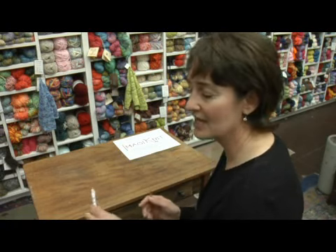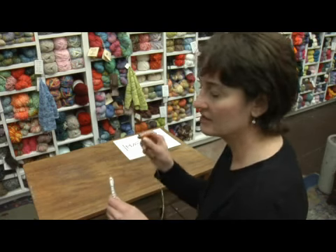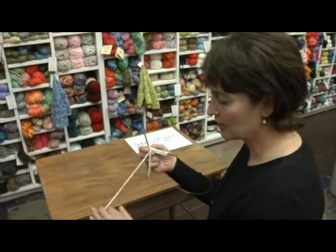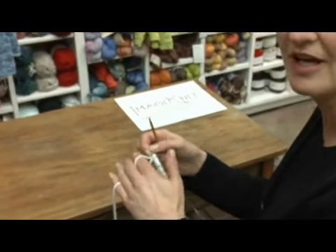I'm Allison and I'm here to show you how to do the knit stitch. For the cast on stitches, those should be on the needle in your left hand and the needle in the right hand should be empty. Place the working yarn that's attached to the ball of yarn through the fingers on your left hand.